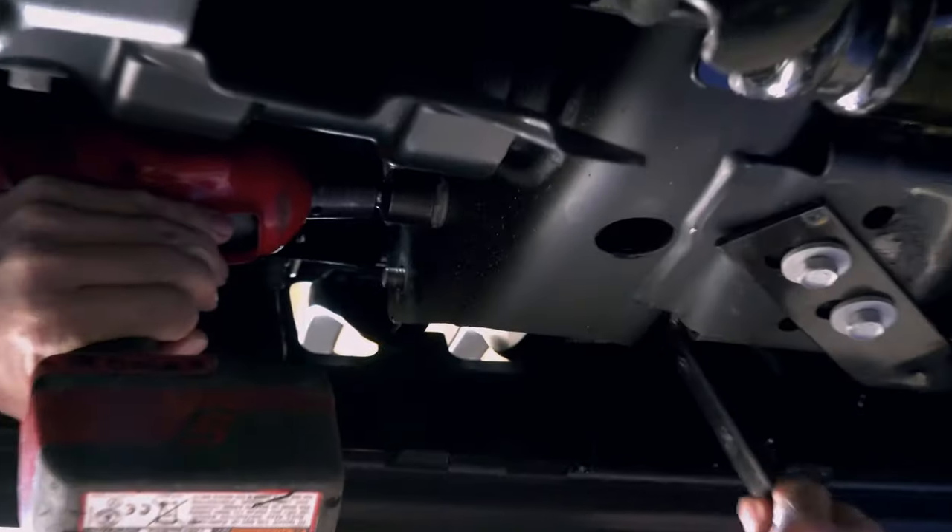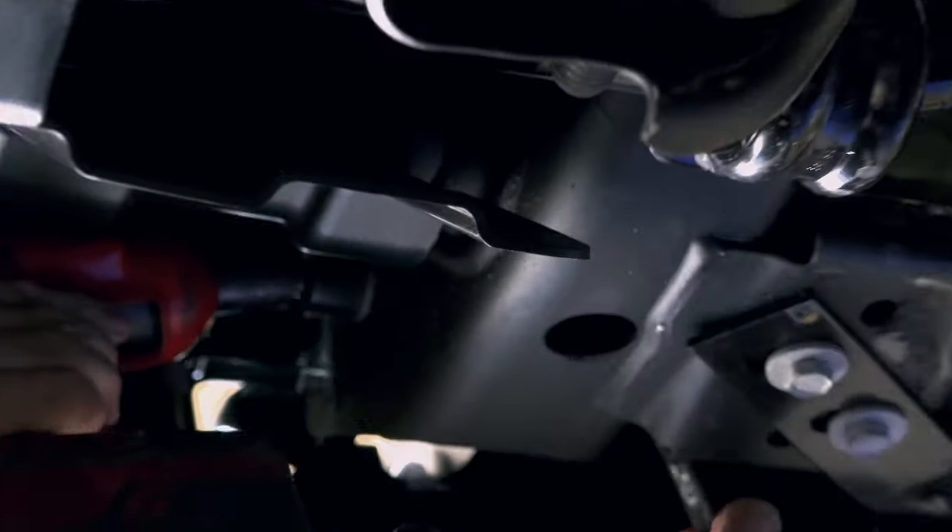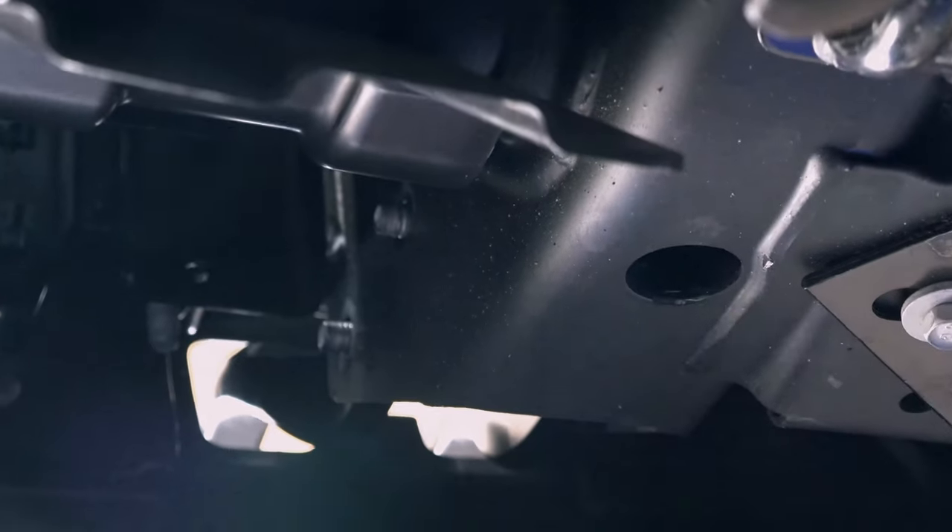Step one: remove the tow hooks. In order to install the bottom brackets, remove the tow hooks by removing the 18 millimeter bolts and nuts.